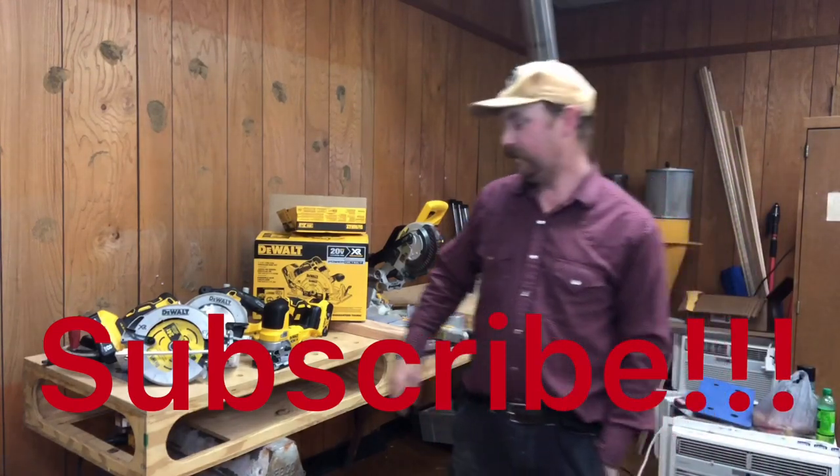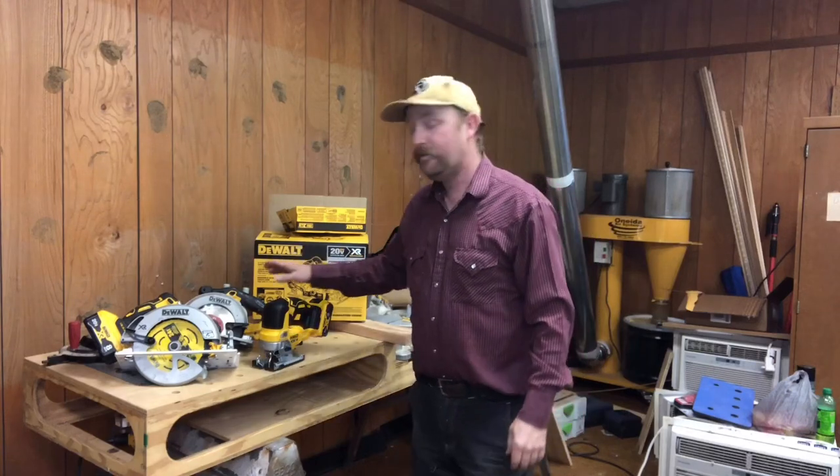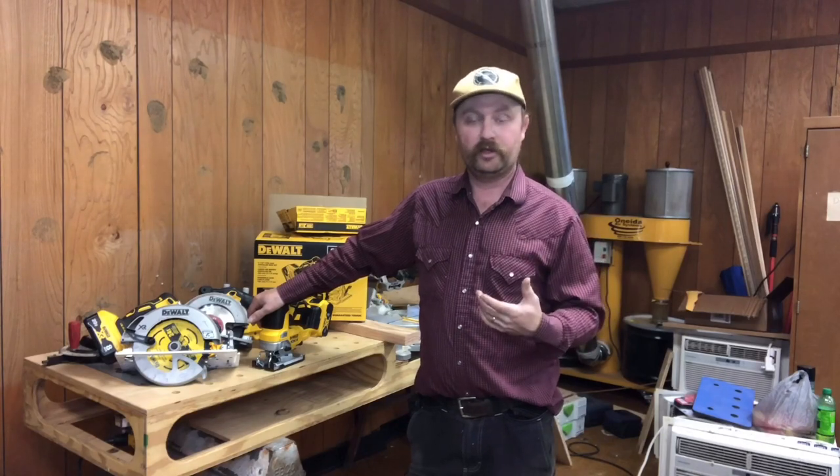Hey guys, welcome back to the channel again today. I don't talk about tools I just bought very often, but these are kind of neat actually, and I have quite a bit of experience with similar ones I've been running for years. I happened to be flipping through my batteries the other day because I was on a job and noticed that a lot of them were burning up really quickly, so I started looking at my dates.